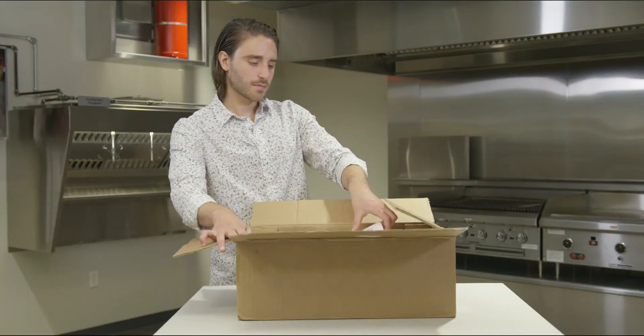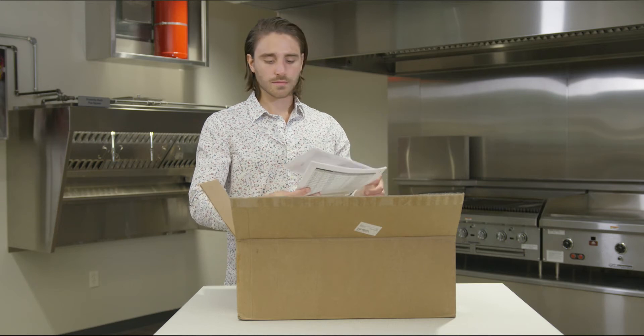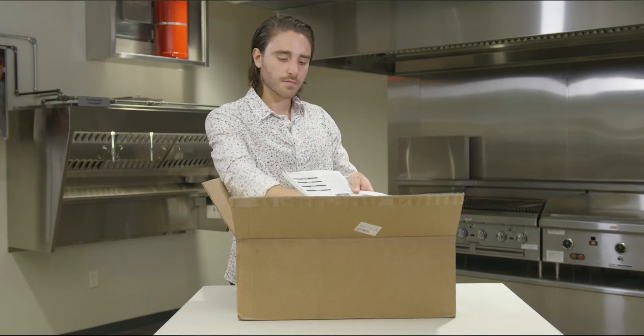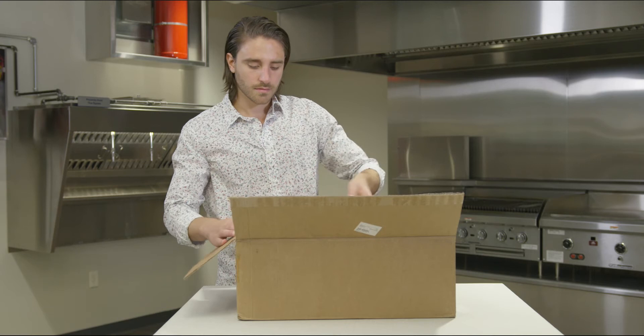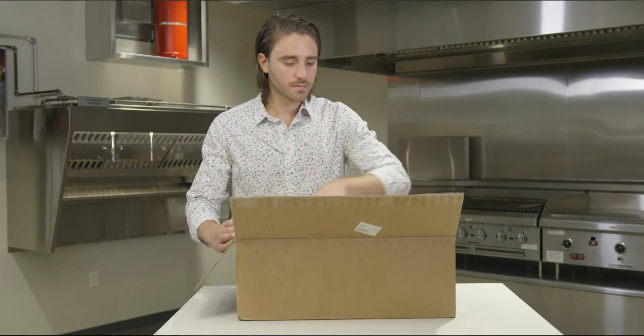The product will arrive either shipped loose in a carton, within a remote cabinet on a pallet, or within a hood-mounted cabinet on a pallet. First, thoroughly check to ensure all items are accounted for. Anything missing or damaged should be noted on the bill of lading. If any damage is observed or items are missing, please contact your Acurex representative immediately with the serial number on hand.